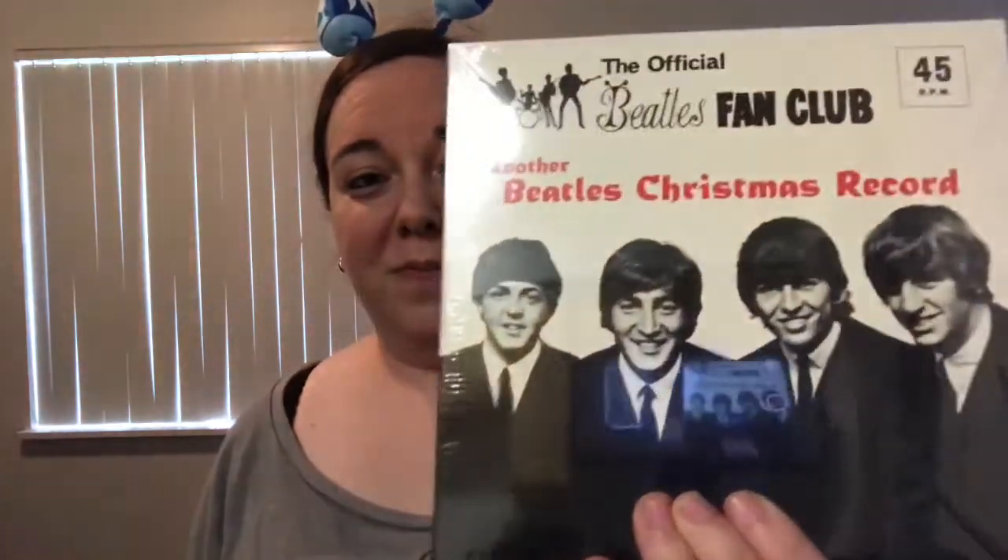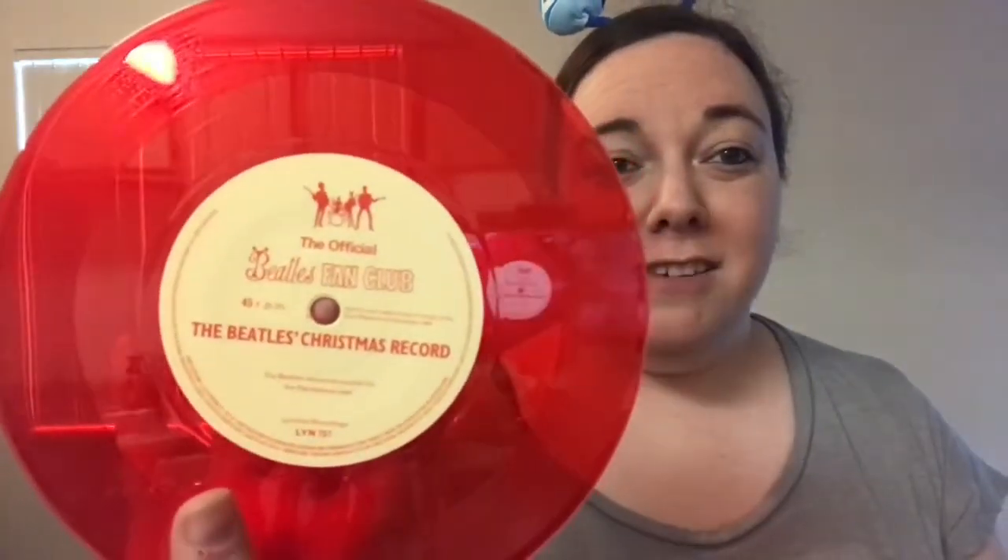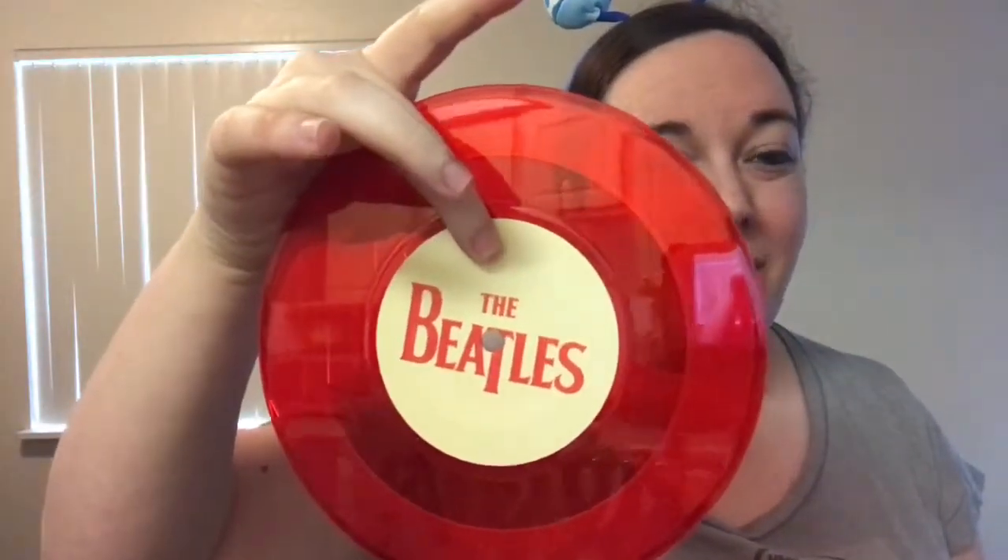So then you have 1964's Another Beatle Christmas record. Smiley happy boys. This particular guy is out on red vinyl. So you have the red label, and that right there.